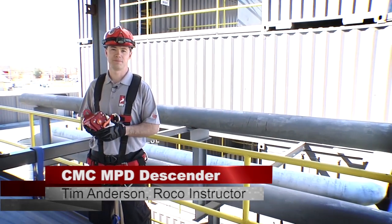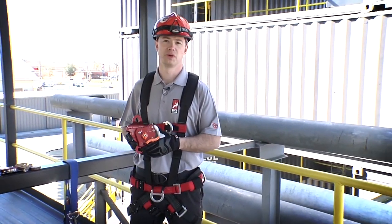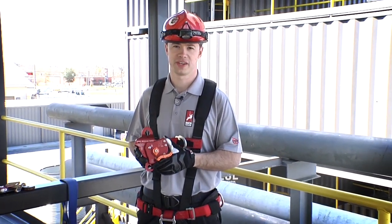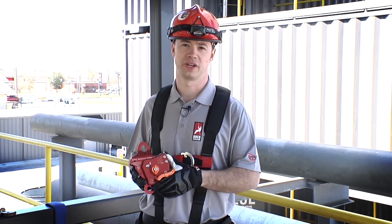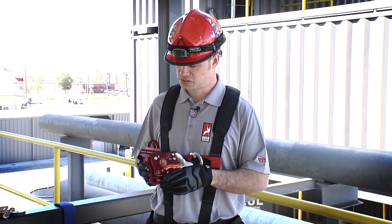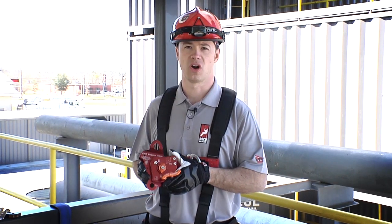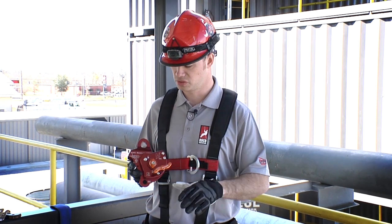Today we're introducing the CMC MPD, or multi-purpose device. It gets this name because it can be used both as a descent control device, a pulley for progress capture, a mechanical advantage system, and as a belay device. It meets general use requirements for NFPA 1983 in all three of these categories, so we've got general use across the board.